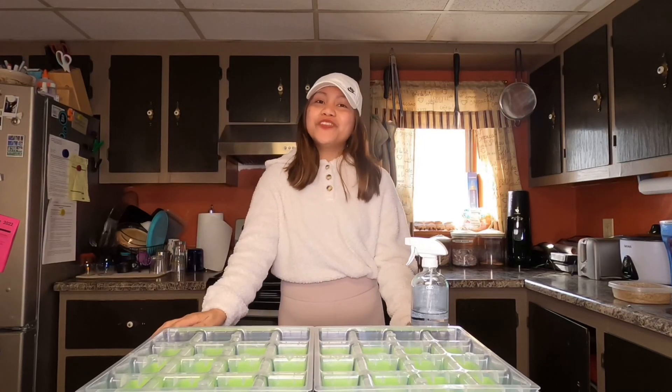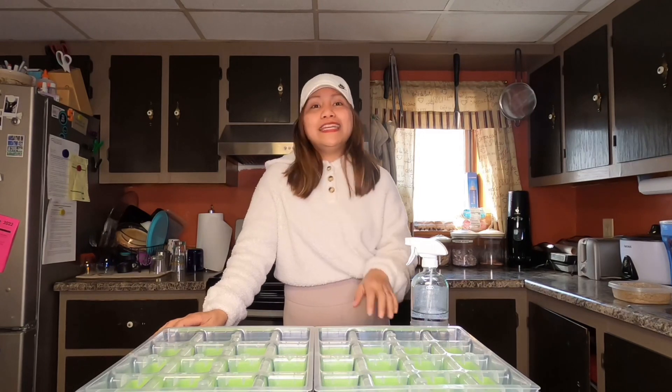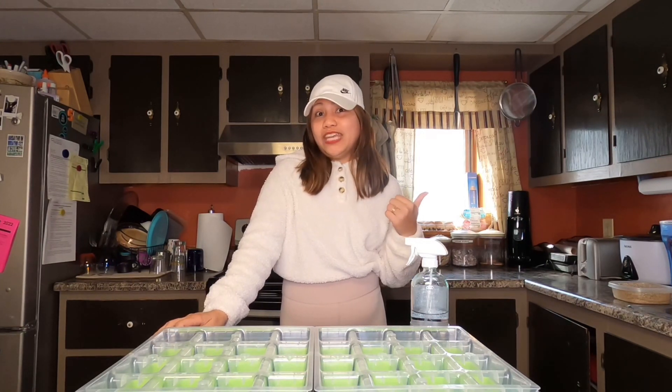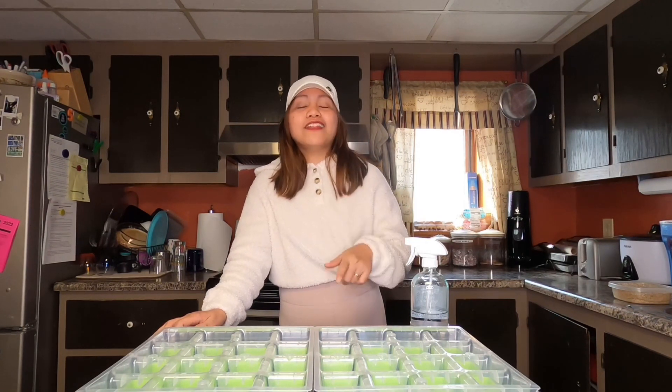Hi everyone, we are back! For today we're going to start to sell Black-eyed Susan. Also, I'm going to give you updates of the seedling that I sold last week — it was the Dianthus — and I had great success with that. I'll give you the update later.